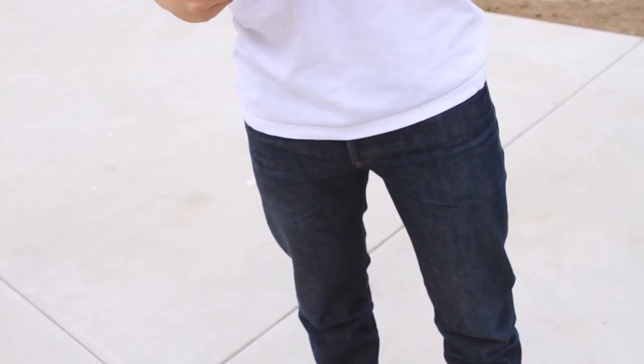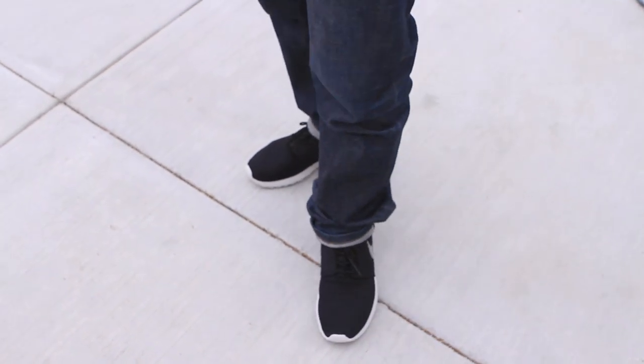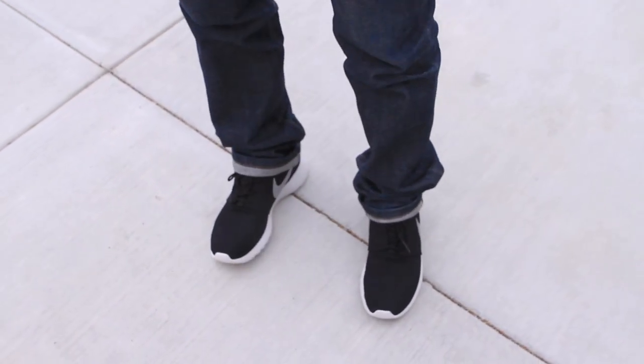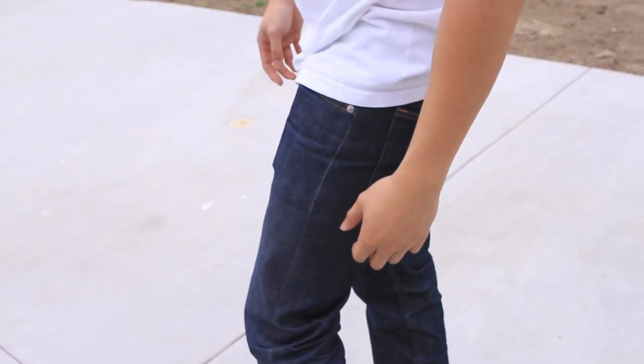I was going to pick up two pairs — they released on Finish Line on Twitter at six in the morning, for 70 bucks, but they sold out quickly. I was so stupid — I was trying to enter my rewards coupon. I should have just bought them. 70 bucks, I could have gotten two pairs. Forget the coupon.